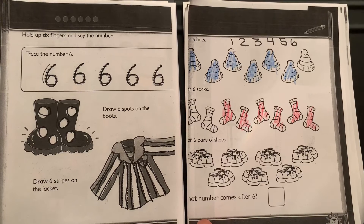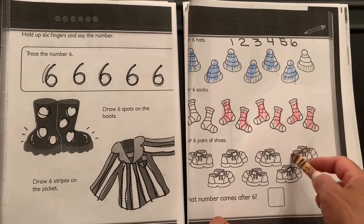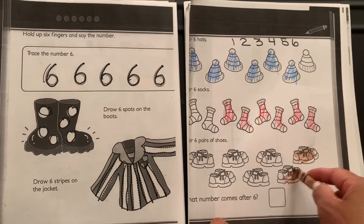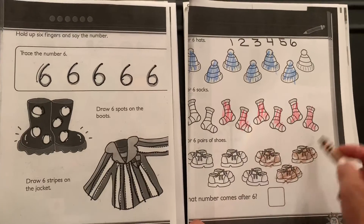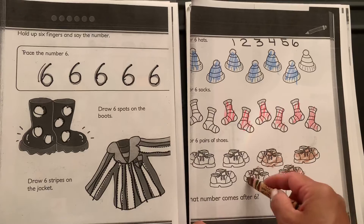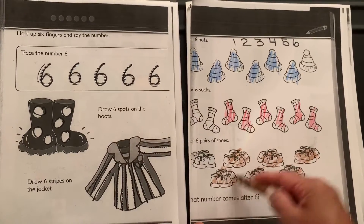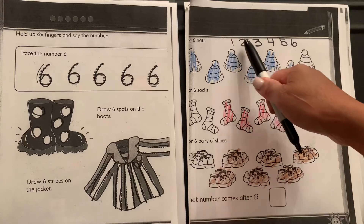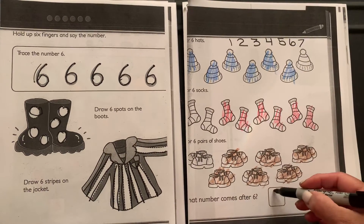Then at the bottom it says to color six pairs of shoes. A pair of shoes is two shoes because you put them together — pair two, pair three, pair four, pair five, and six pairs. The question to answer at the bottom: what number comes after six? One, two, three, four, five, six — seven!